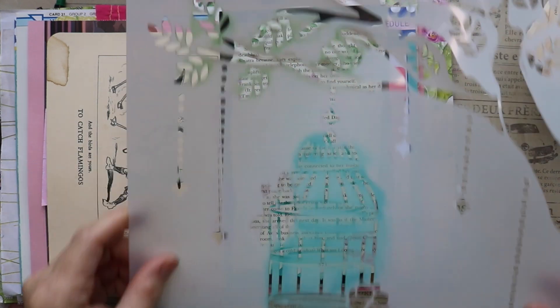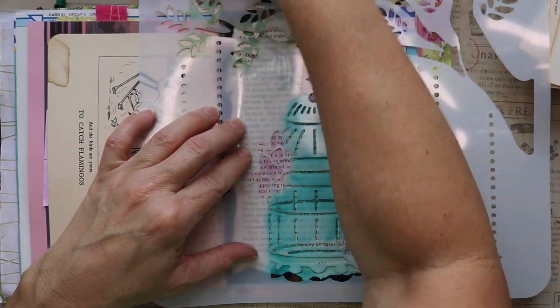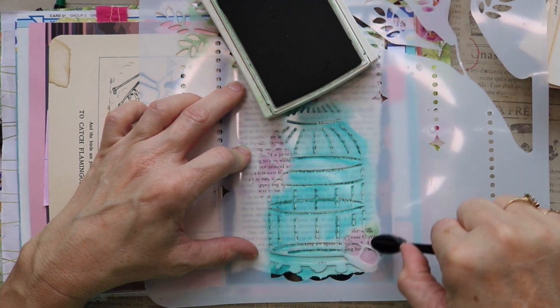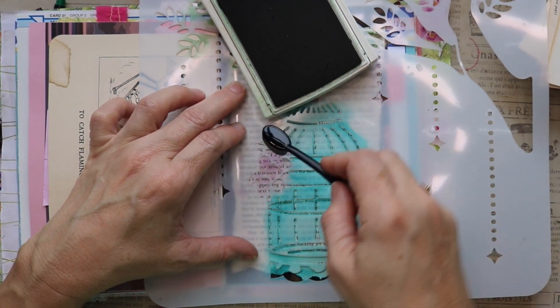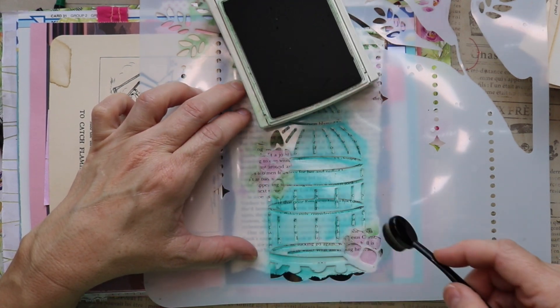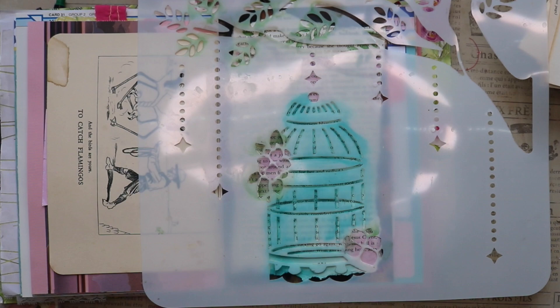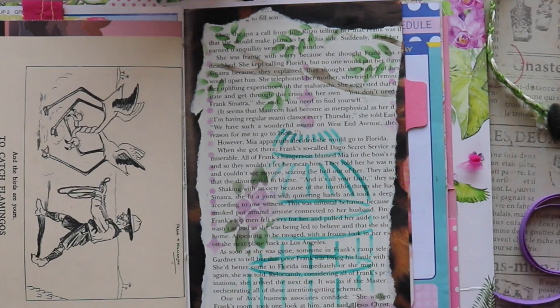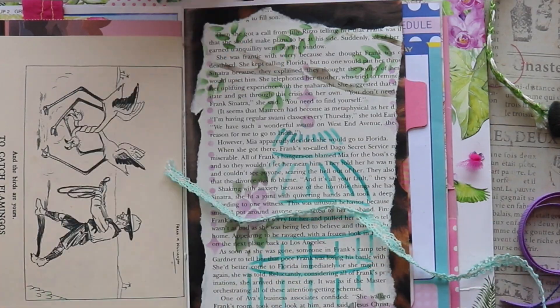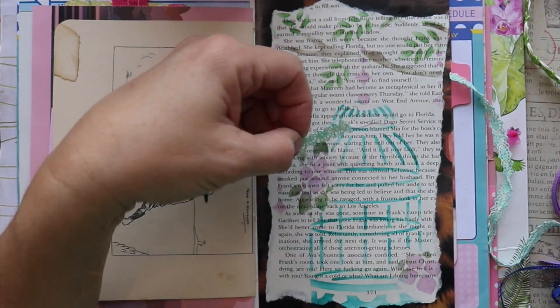Remember the little flowers around the birdcage? You can see them — they're in a pinkish color. And there are actually leaves there too, so I'm grabbing the green ink and I'm going to see if I can just get a little bit of green on the leafy parts. So far we have two layers: the book page and then the stenciling.